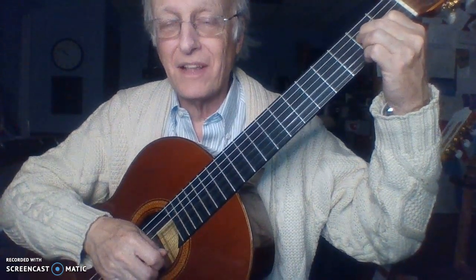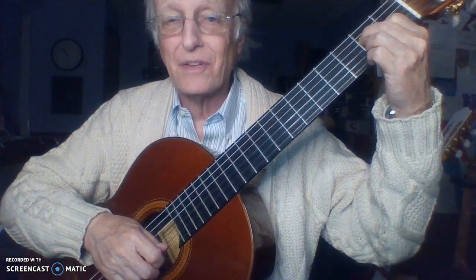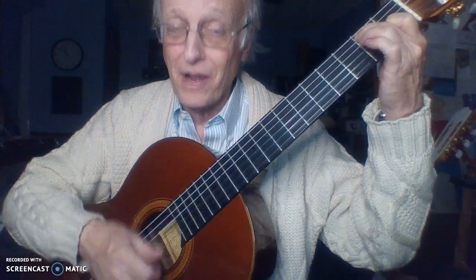One, two, three o'clock, four o'clock rock. Five, six, seven o'clock, eight o'clock rock. Nine, ten, eleven o'clock, twelve o'clock rock — we're gonna rock E7 around the clock tonight. Put your glad rags on and join me, hun — we'll have some fun when the clock strikes D7. We're gonna rock around the clock to A. We're gonna rock, rock, rock till broad day of E7, rock — gonna D7 around the clock A tonight.